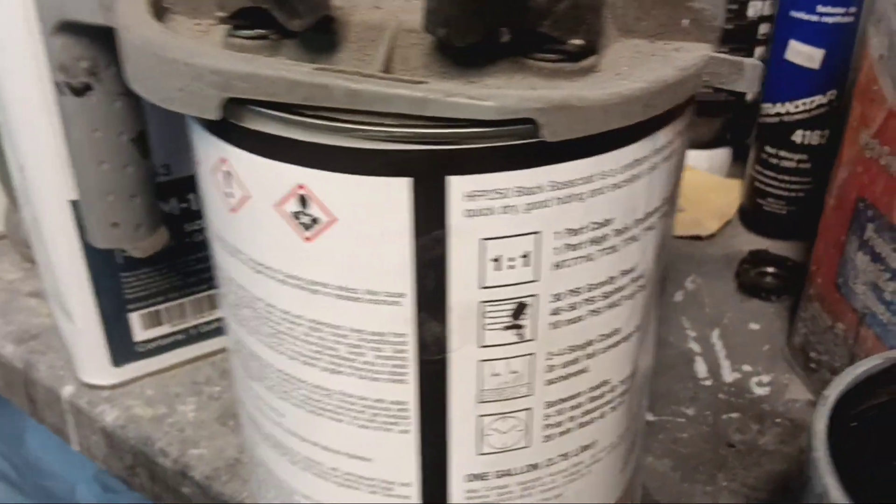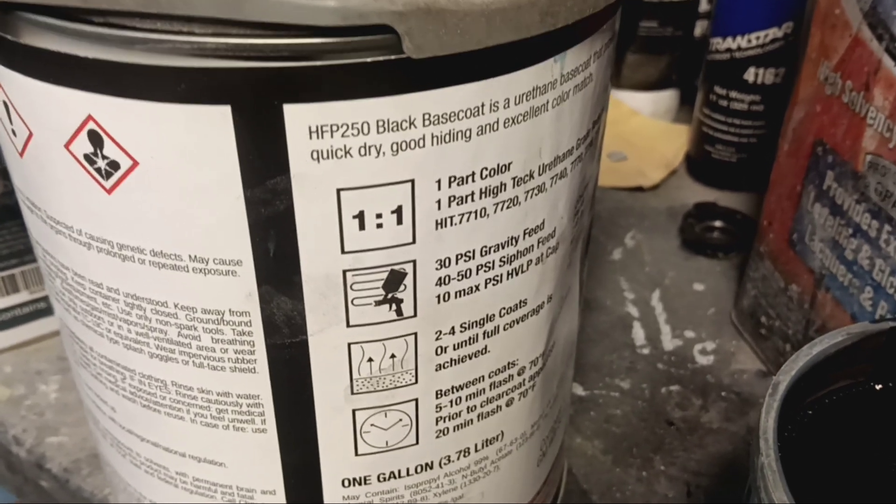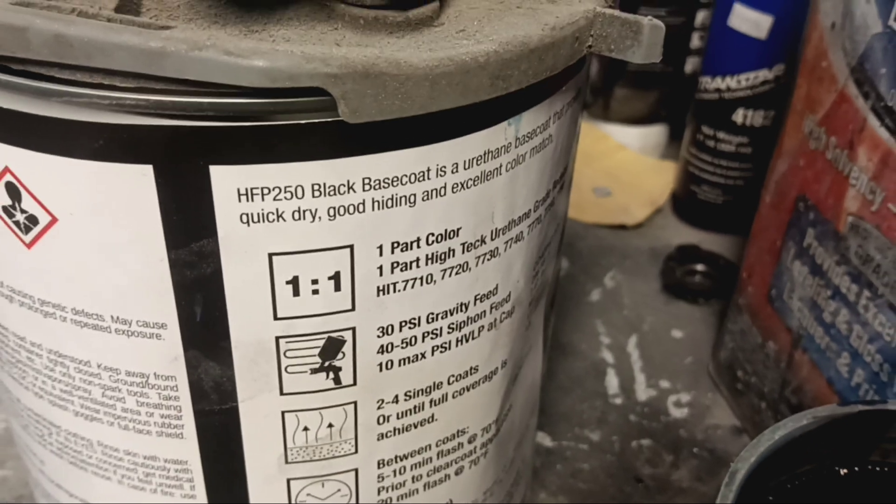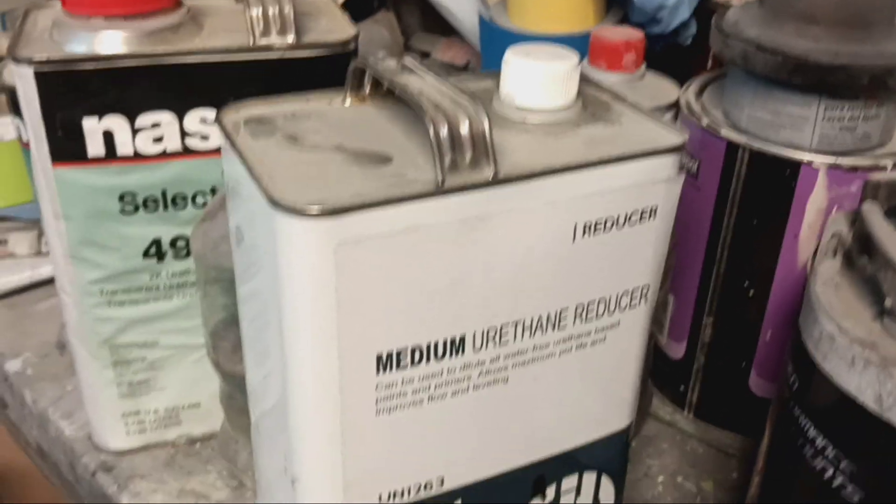I'll show you a little something here. See that one to one? That's your mix ratio. One part color, one part urethane reducer. So that's your color, and that's your reducer.